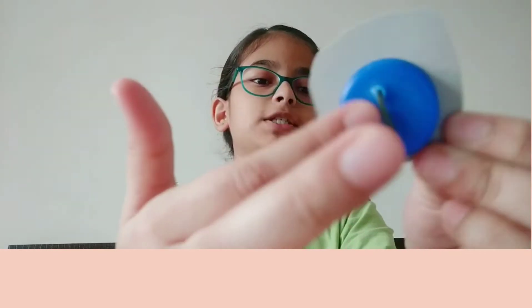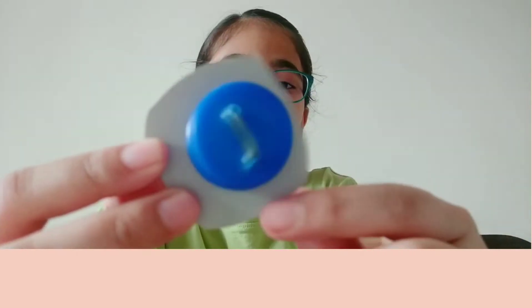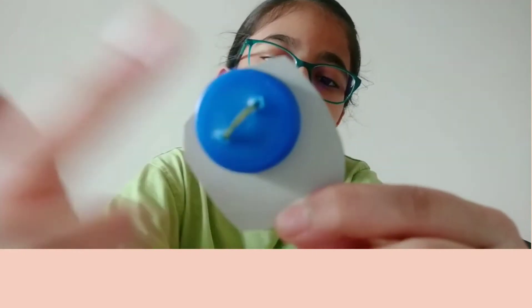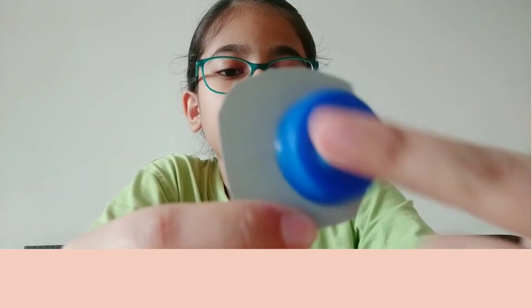Hey guys, welcome back to my channel Fidget With Me. I'm Niharika and today I will be showing you how to make this joystick fidget. As you can see I cut most of the cardboard, so it was kind of a fail, but today I'm gonna be showing you how to make it.